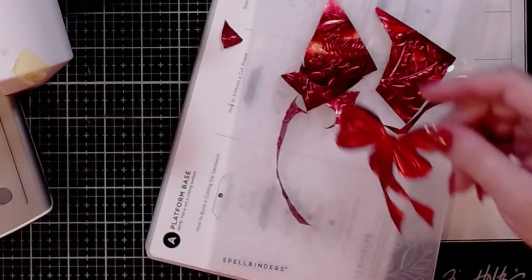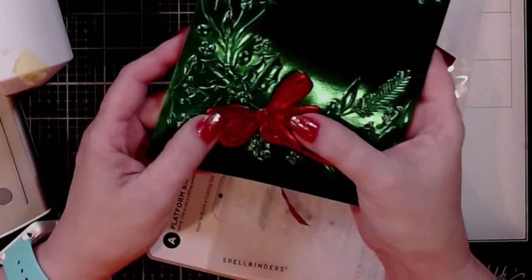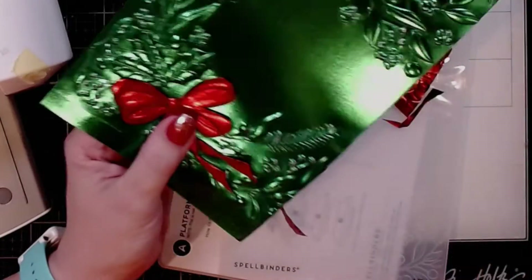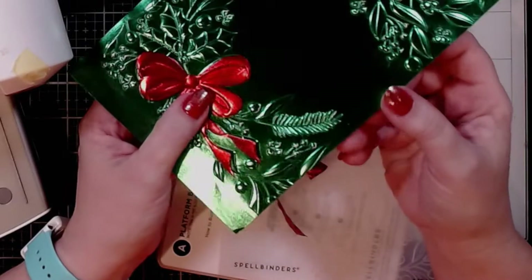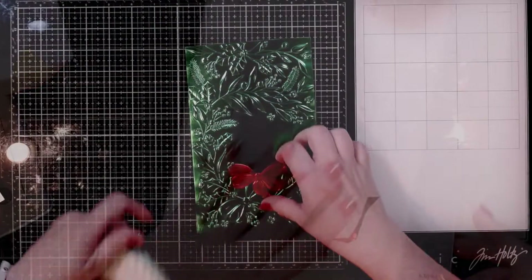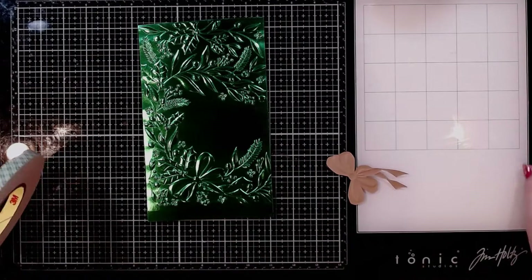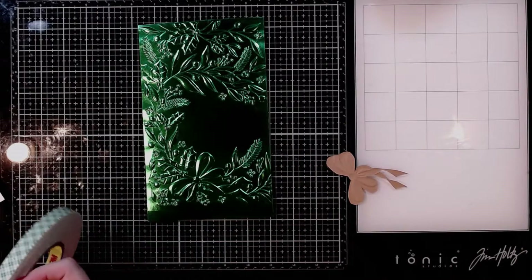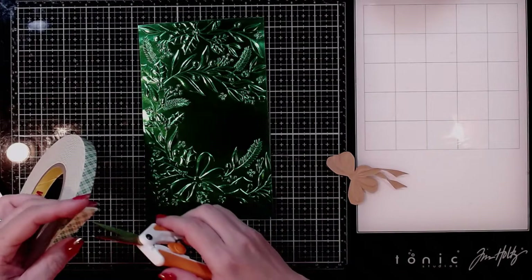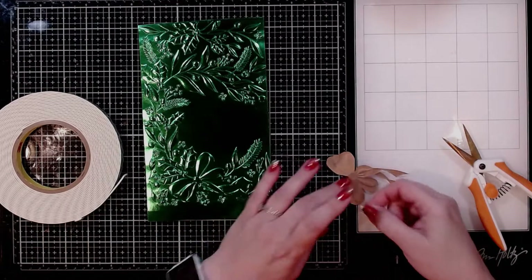So I'm thinking this is what I'm going to use. That I think is going to be pretty. Now you could cut out the bits in the center there, but I think I'm going to leave them alone because I'm not that good with a craft knife. If you're good with a craft knife, go for it. This is pretty enough that I don't want to mess it up any further. So I'm going to put this pretty red bow onto my green with some foam tape — I think that'll give it just a little bit of dimension.